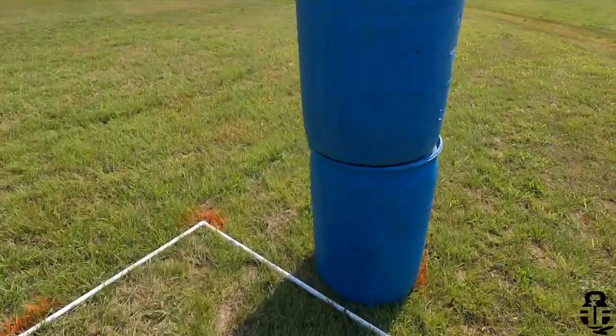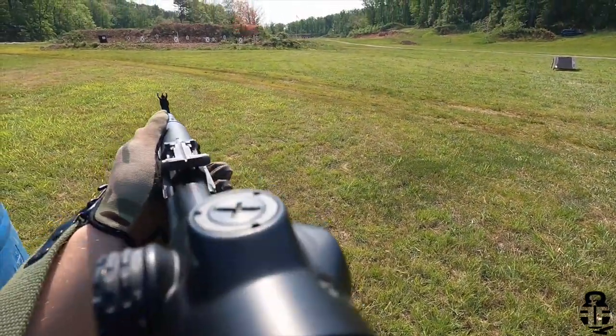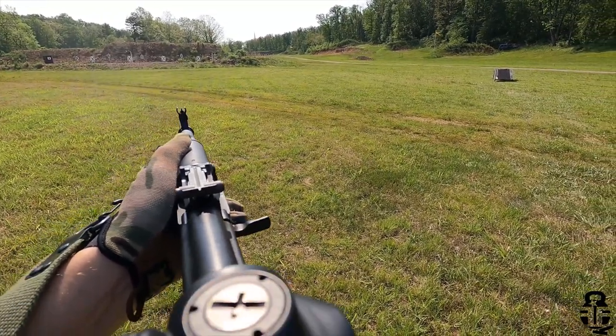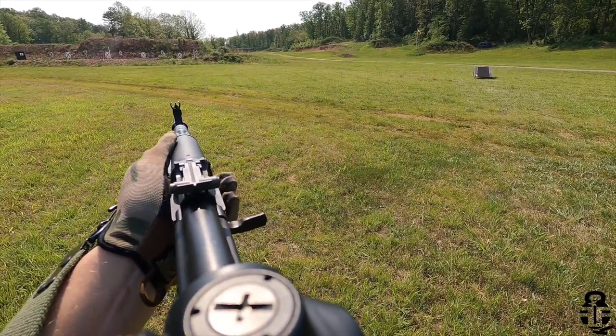So let's get into it. This time we're going to be talking about the SAM-5, but specifically I wanted to talk about the Primary Arms Micro Prism Optic. This is something that I was really excited to see how well it would work, and to be frankly honest with you, it did not disappoint. It did exactly what it was supposed to do.